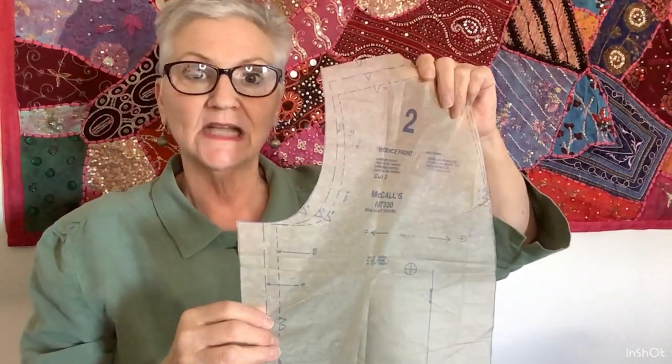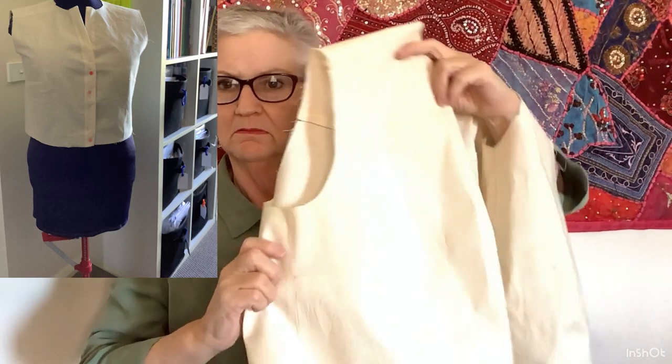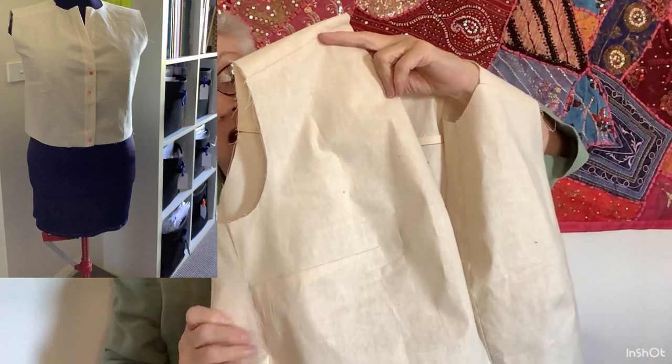Then I did start my boiler suit. The first thing I noticed once I'd cut the pattern pieces out was that it has no dart, and I don't really often sew something in a woven without a dart. So I decided to create a dart in it. I traced the pattern piece, made a dart, and then made a toile — I made up the pattern piece with the front dart. Now you can see it's got a front dart and it fits perfectly.